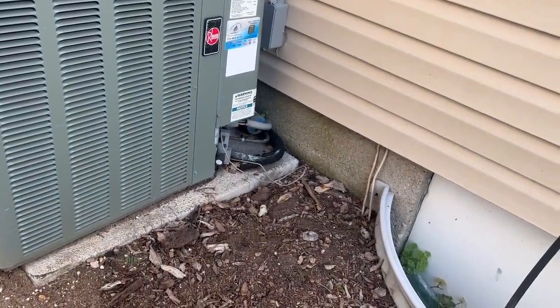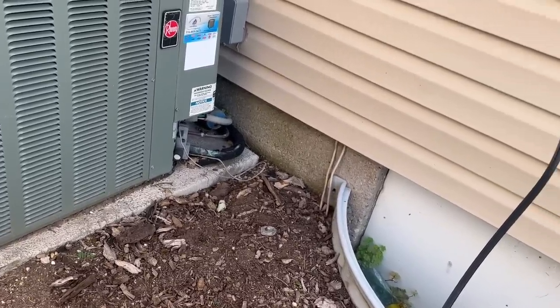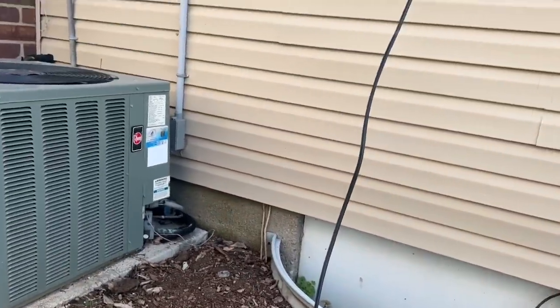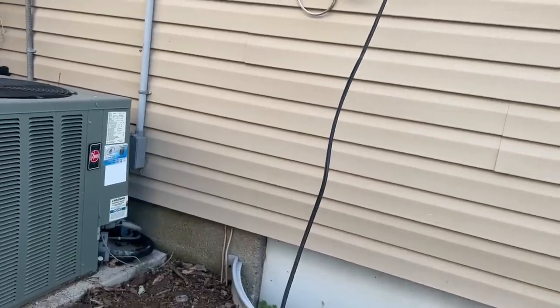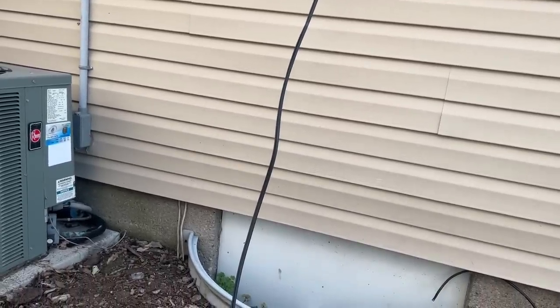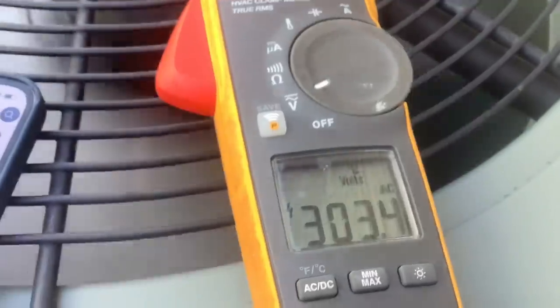Number 8. I'm just hoping if there's anything to do, we can do it. The air handler — is it in the crawl space or in the attic? They ran the line set up inside the wall to the attic. It's like a side attic. Is it accessible? I'll start out here and see what's going on. First thing we're going to do: under-load the capacitor test. I have one lead on common, another lead on fan. I have 300 volts.